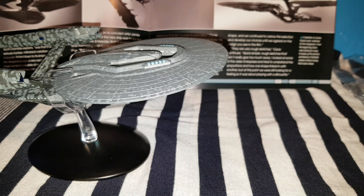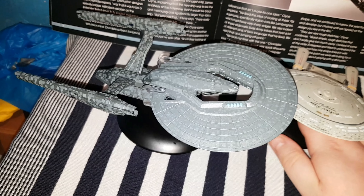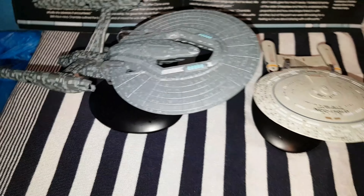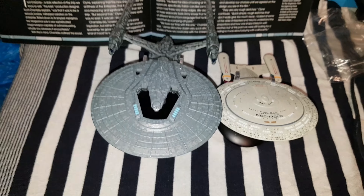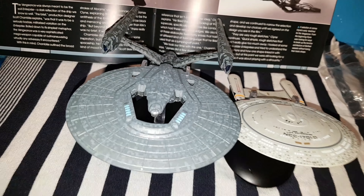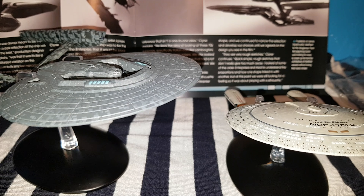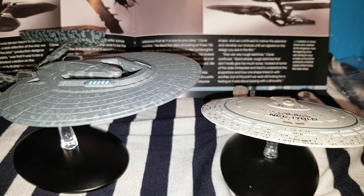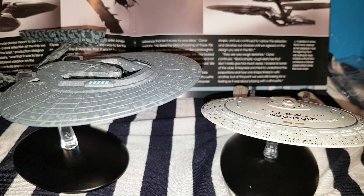To compare the Enterprise 1701D with the USS Vengeance, just so you can get a size comparison — the USS Vengeance ship is part of the special range of Eagle Moss ships, so it's slightly bigger. But just on a kind of scale, you can definitely see the size of the two are completely different. Wow, that is the size. I just thought I would show you the two in comparison.